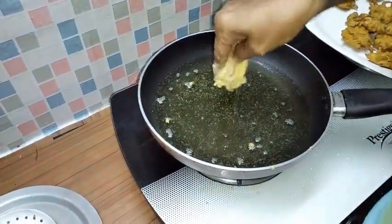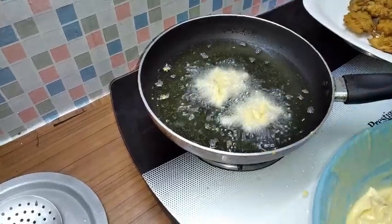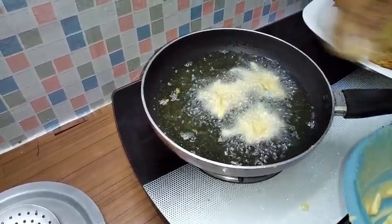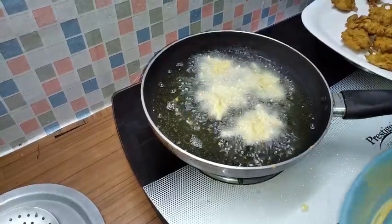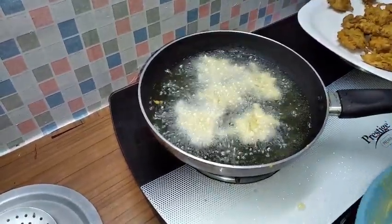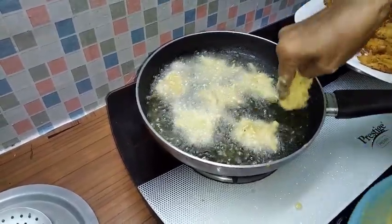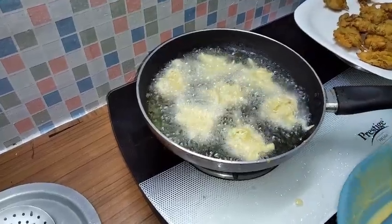It's gonna move. Let's try it. It's very tasty.